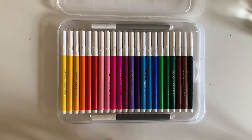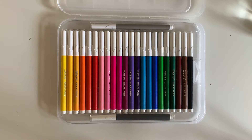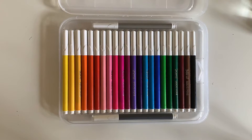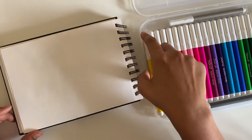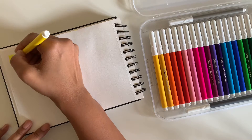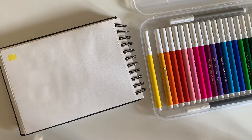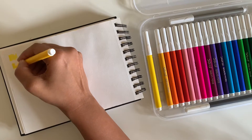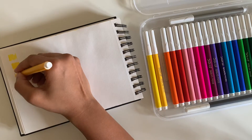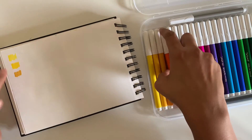I really like how they've packaged this — you can see how it goes from warm colors to cool colors to neutrals; it's so pretty. For the swatches I'm using a Brustro sketchbook, which is about 180 GSM. I'm going to create quick swatches of all 24 colors first, and then we'll see how to use them — we'll try out a couple of techniques like we do with color pencils and watercolor crayons.